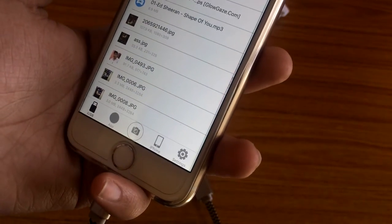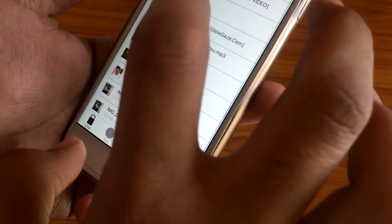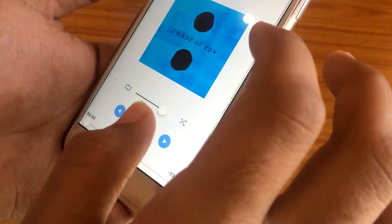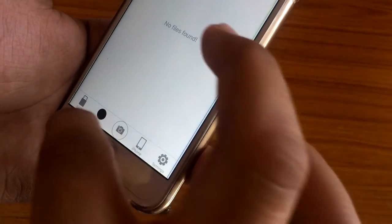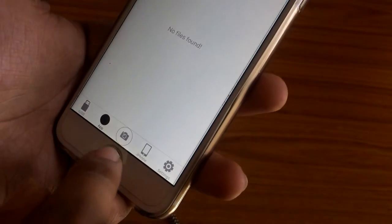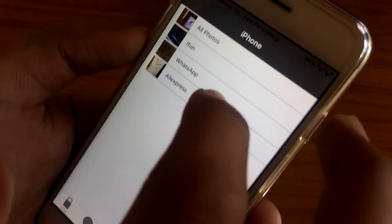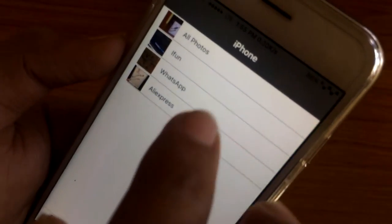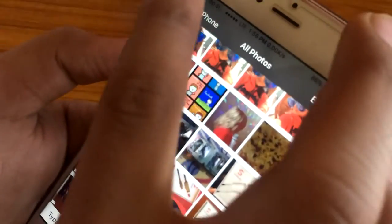Let's see what other options we have. Let's play some songs that I stored on the card — yeah, it's working very well. There is an option called 'App' and an option called 'iPhone,' which allows you to access files from your iPhone if you want to transfer them to your memory card.